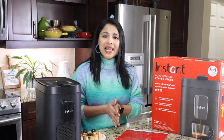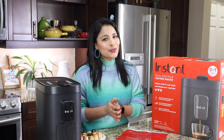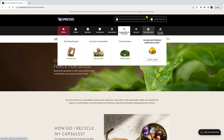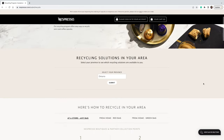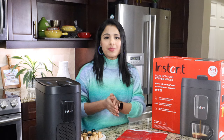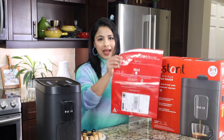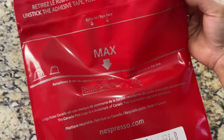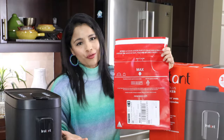A frequently asked question is: can we recycle the pods and capsules? Nespresso capsules can be recycled — they have a recycling program. Go to nespresso.com for more details. When you buy Nespresso capsules at the boutique or online, they will give you a red recycle bag. Collect all the used capsules, put them in this bag, and drop it at any post office.